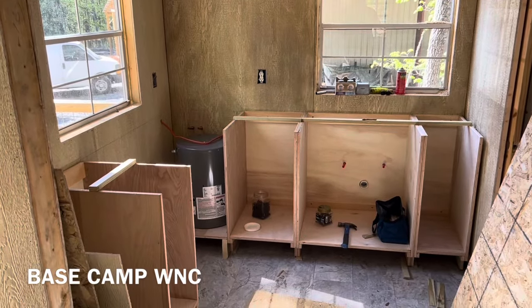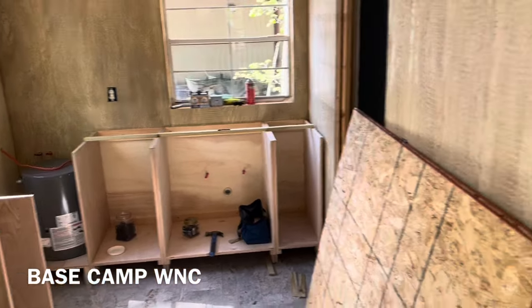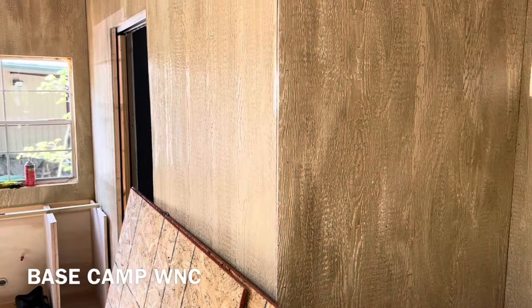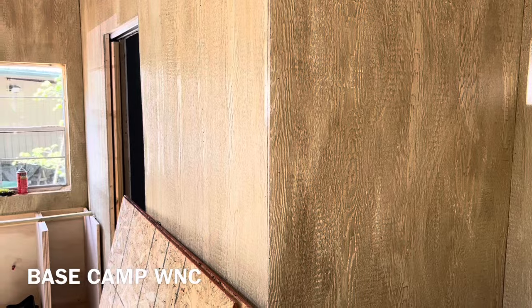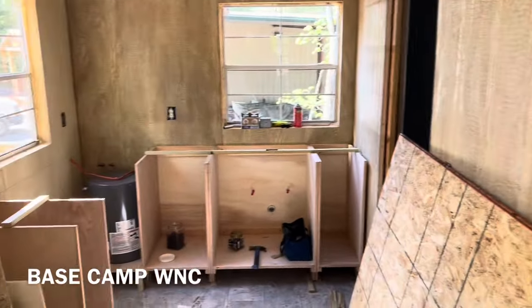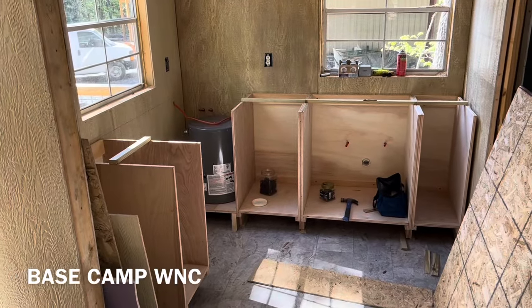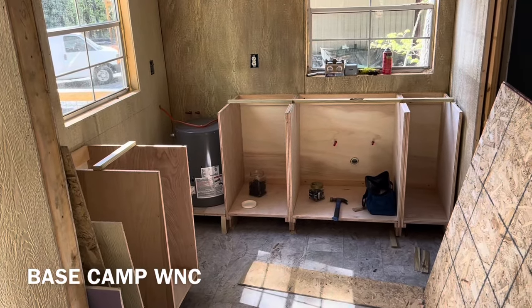Welcome back to Base Camp WNC. We're in the little tiny house build, and from when you saw it last, the plumbing was pretty much done. I got the paneling on the inside, and Carl's over here — he's got the cabinets and he's building them in place.